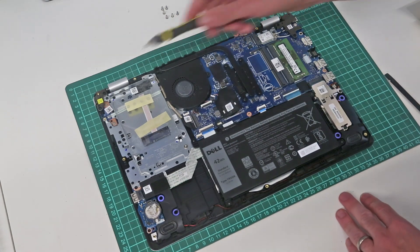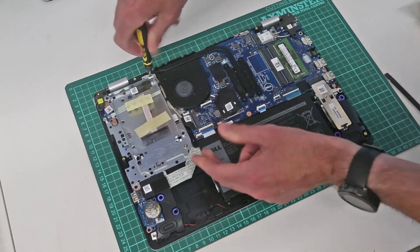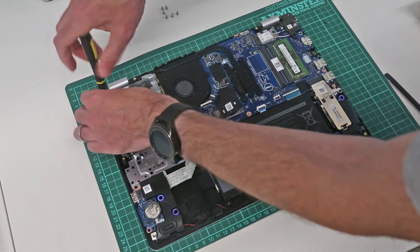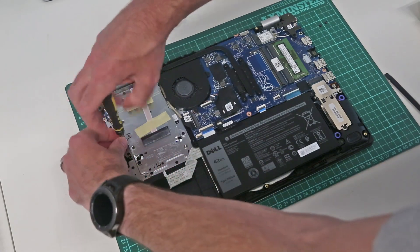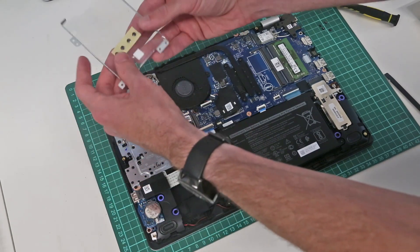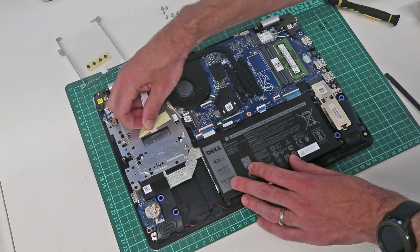One nice thing here — despite Dell supplying this machine without a hard drive, we still get the caddy and the cable as well. HP I've found are really bad for completely omitting all of this in models without the hard drive, and parts are generally so expensive that it isn't worth doing. It is a little unusual for Dell to have taped it in rather than fitting it properly as I've seen Lenovo do, but it is really good of Dell to bundle in the cable for adding a hard drive later. Taking these four screws out we can remove the caddy — the drive mounting screws are included in the caddy and the cable for the hard drive is included here as well.